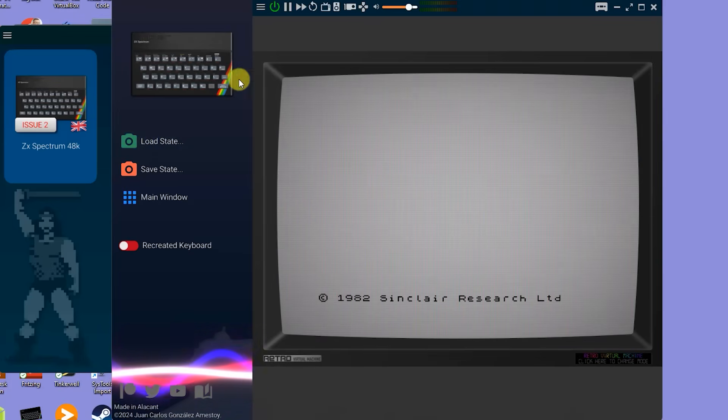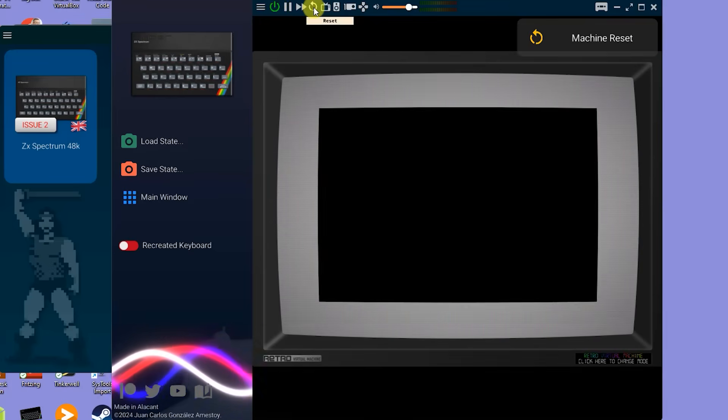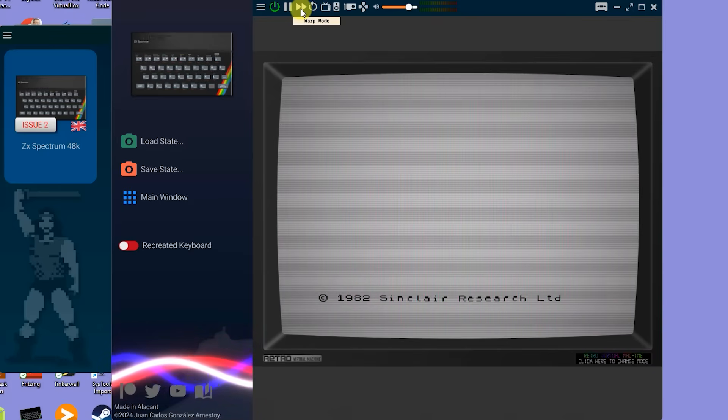Moving across the menu, we then have the power, pause and warp mode along with a reset button and they pretty much do what they say. The warp mode just speeds up the computer so you can quickly get through things like tape loads or long processing pauses or anything else that you really want to skip over. You'll still be able to see what's going on — it will just make everything happen at perhaps 20 times speed or something like that.